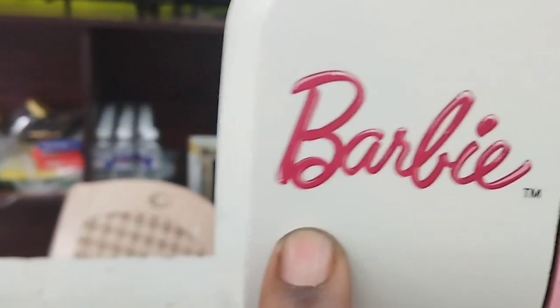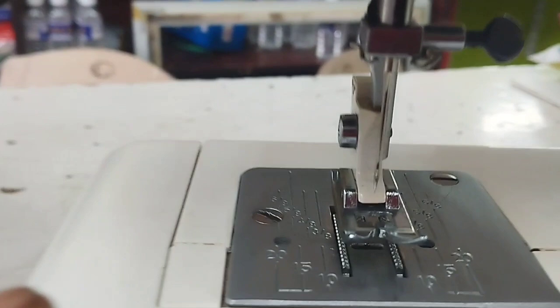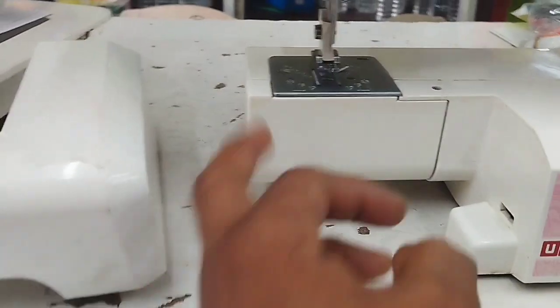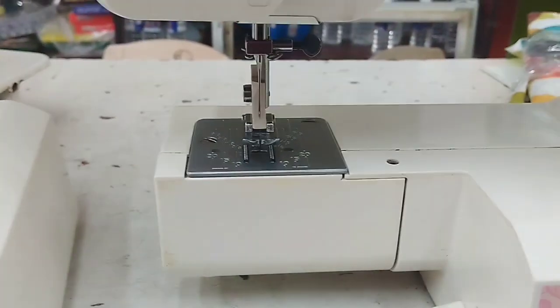There is a Barbie model with a handle on the tube. There is a reverse button. As soon as the foot is used, we can use the soft top. Here is a side door. This foot is a safety chain.